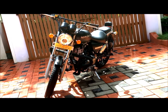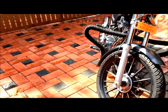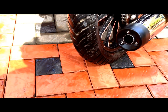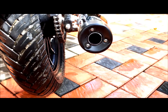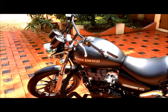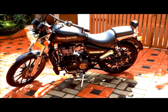Also, this is actually a stock exhaust. So this is it guys — this is my brand new Royal Enfield Thunderbird 500.